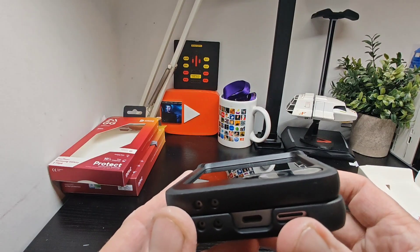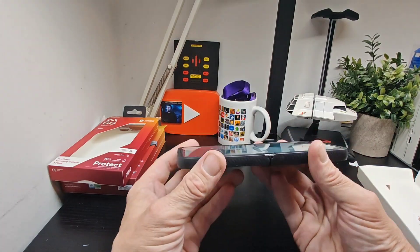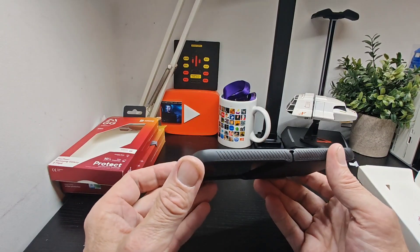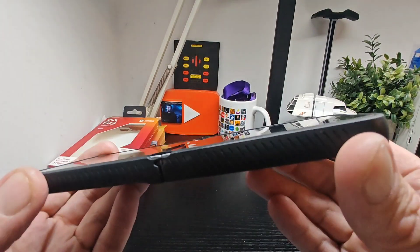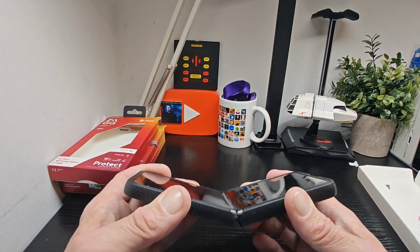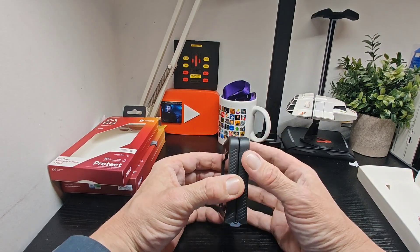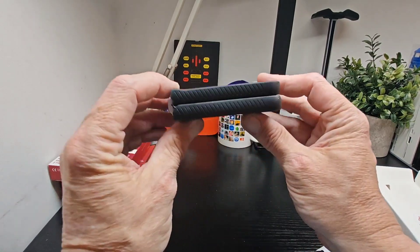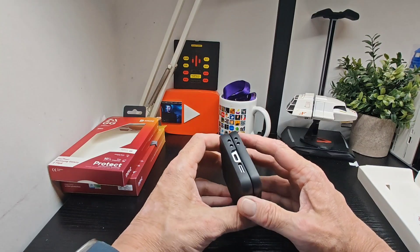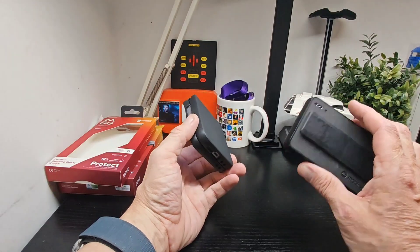It will certainly protect your device if it drops. When it opens up it's just flush with the body of the phone — level with the phone itself, not raised up. That might have been more ideal but it does stop dirt getting in, because if dirt gets in there it gets into that soft screen. There's no gap, which is what you want to stop dirt getting in.